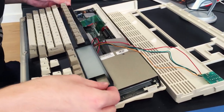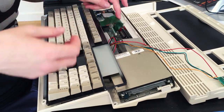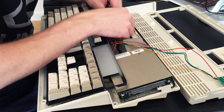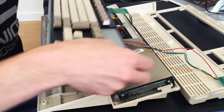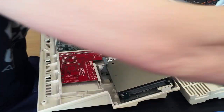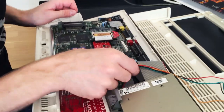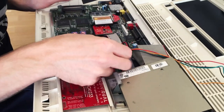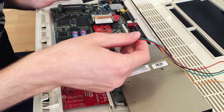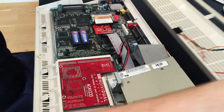The first thing you need to be careful with when opening up an Amiga is that you have this ribbon cable connected to the motherboard, and you need to carefully disconnect that. You also have these cables for the LEDs, and we can disconnect that too. Make sure that when you connect it again, black should be on the left.